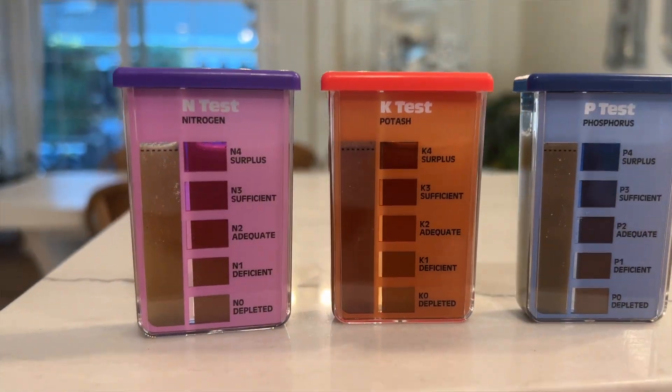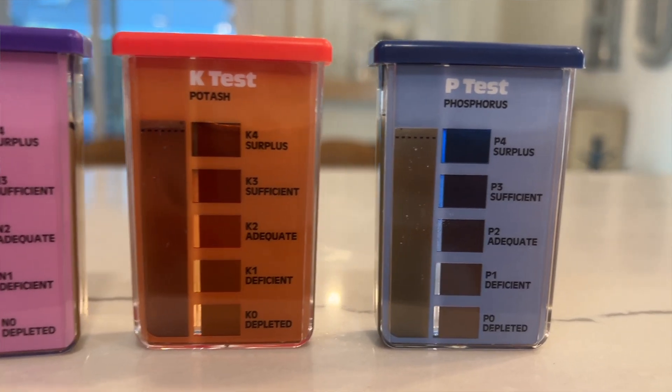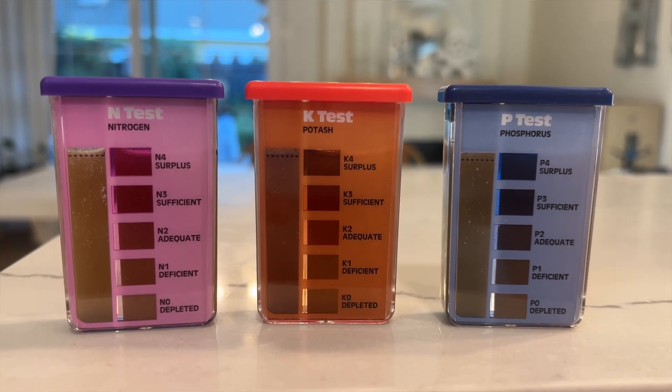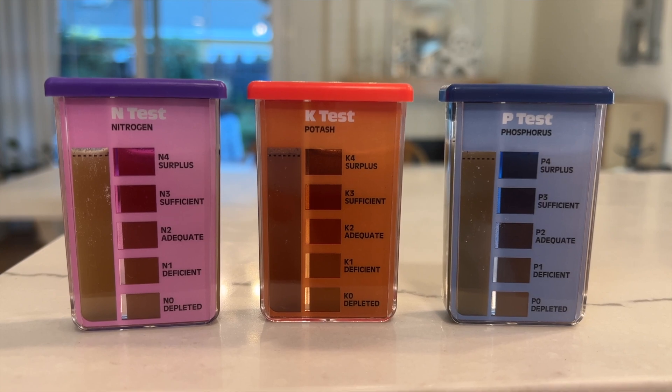I'll show you a little video of what I found. Basically every single nutrient was depleted in my ground. I kind of already knew that, but I thought — and Daniel agreed — it would be better to get a clearer picture of what was really deficient and what I needed to amend my soil with to have a good crop next year.